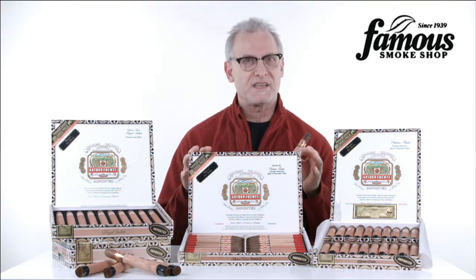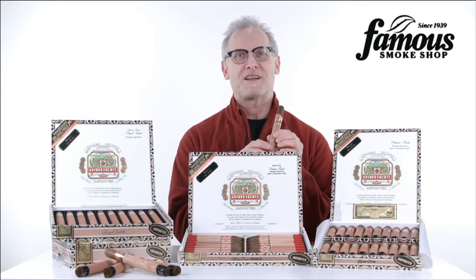As you can see, all of the cigars have cedar sleeves. This helps not only maintain their aging room bouquet, but you can even use the cedar wrapper to light your cigar.